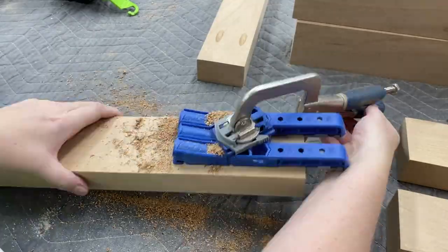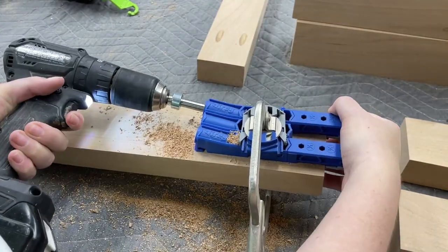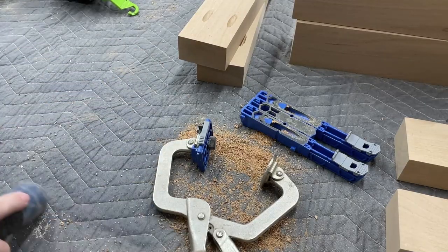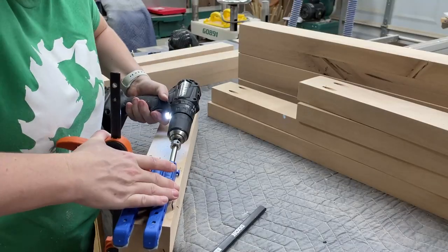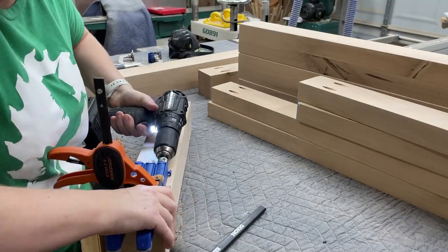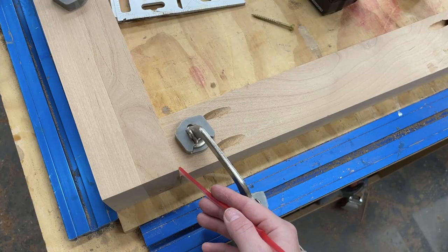For joinery on the base, we're going to be using pocket holes. I'm using my Kreg 320 pocket hole jig, drilling in one and a half inch pocket holes, and then using two and a half inch pocket hole screws and wood glue to join everything together. Lots and lots of pocket holes. I placed them in a way that they won't be visible once the table's together — they're all either facing inward or downward.